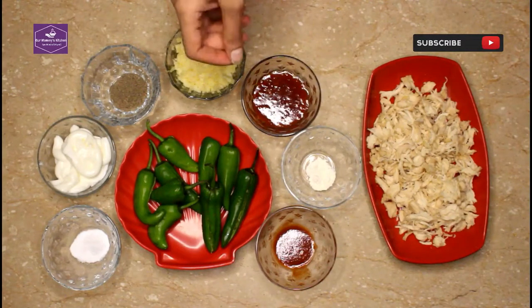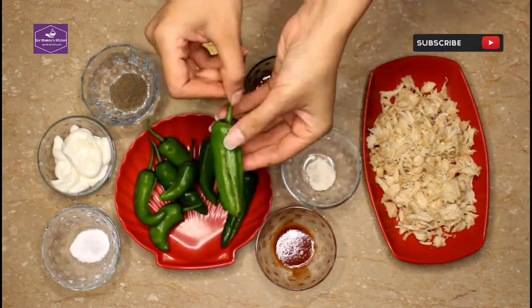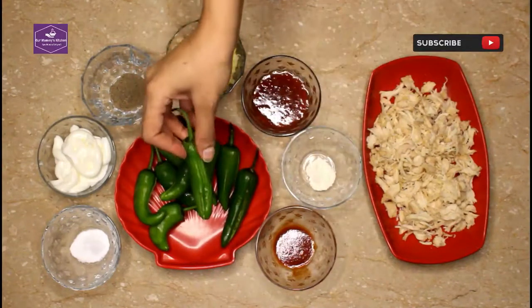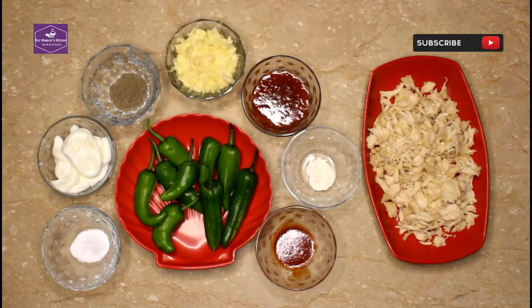We are going to use a large size bite. We are going to make a filling for the chicken.